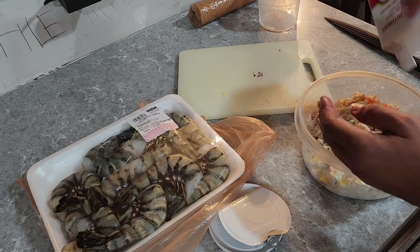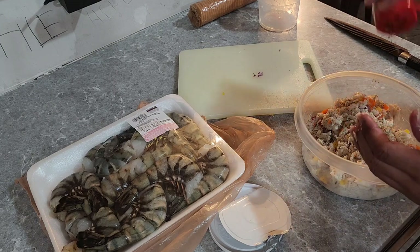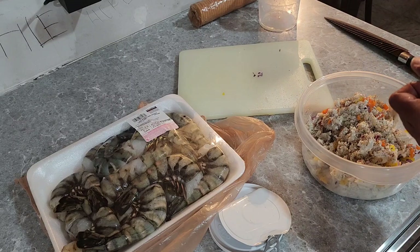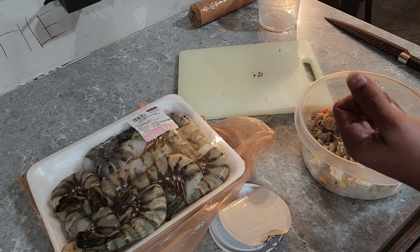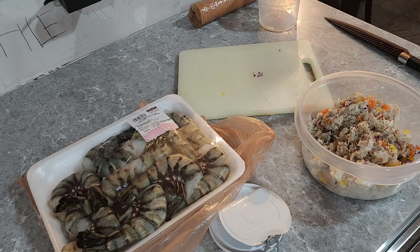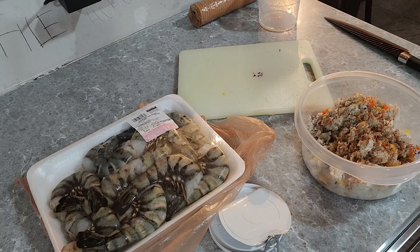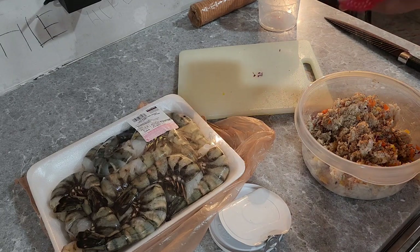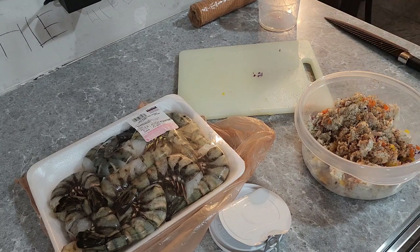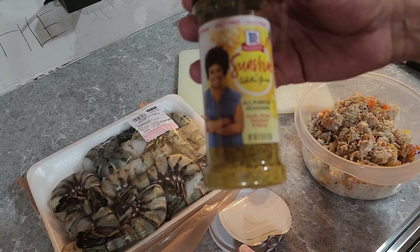I'm gonna add some black pepper, oregano, some lemon pepper, some Old Bay, a little onion powder, and of course some garlic powder. Lately I've been really digging this seasoning right here, so I'm adding a little to this — it's a mixture of garlic, ginger, pineapple, and mango.